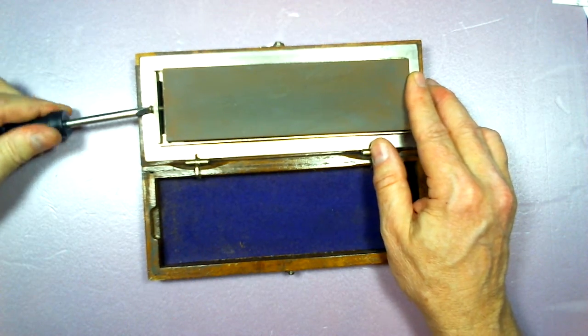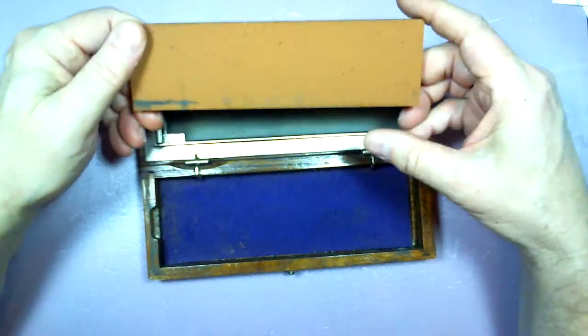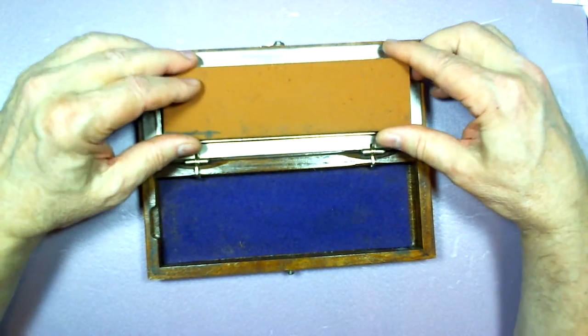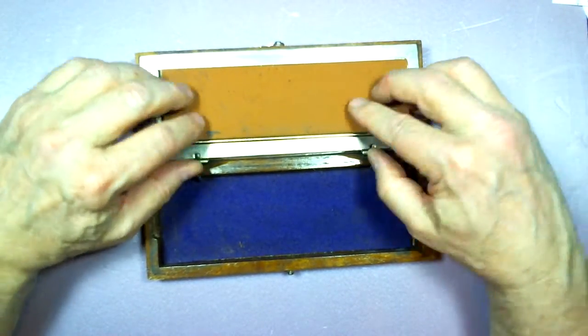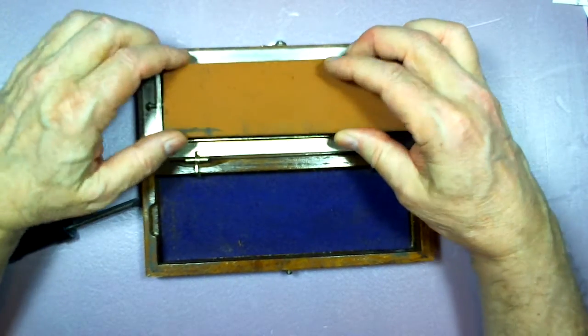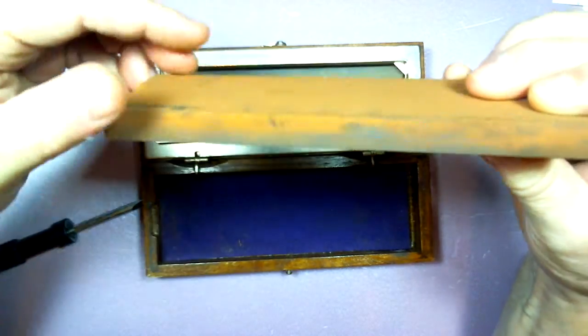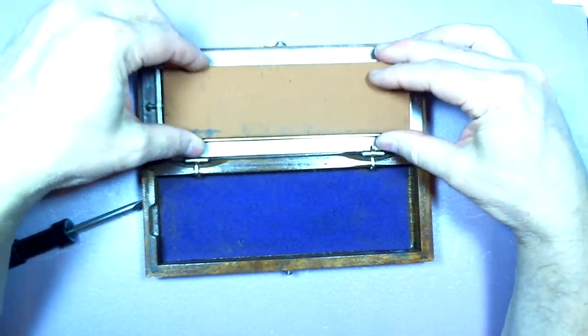If I loosen this side and flip the stone over — one of these might be medium, one might be fine — but clearly you can see this one has seen very little use. There are actually three stones: you can see by the edge here this is a laminated stone. There are actually three stones in one in this particular arrangement.